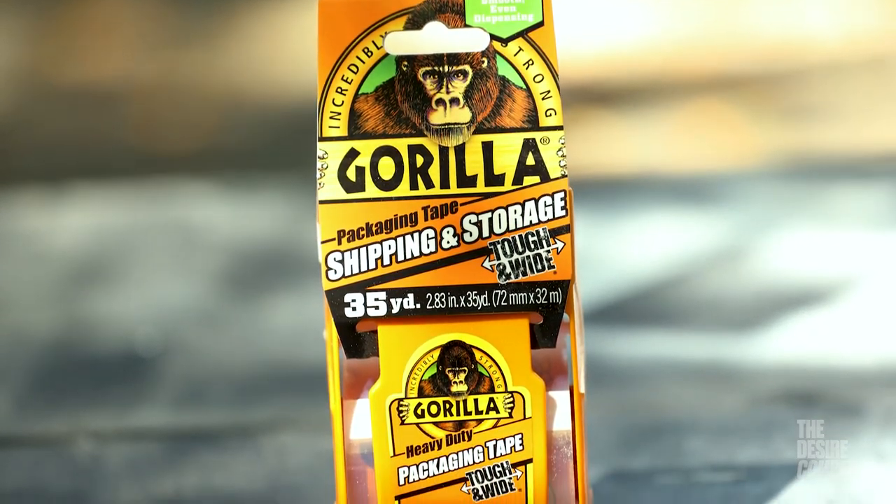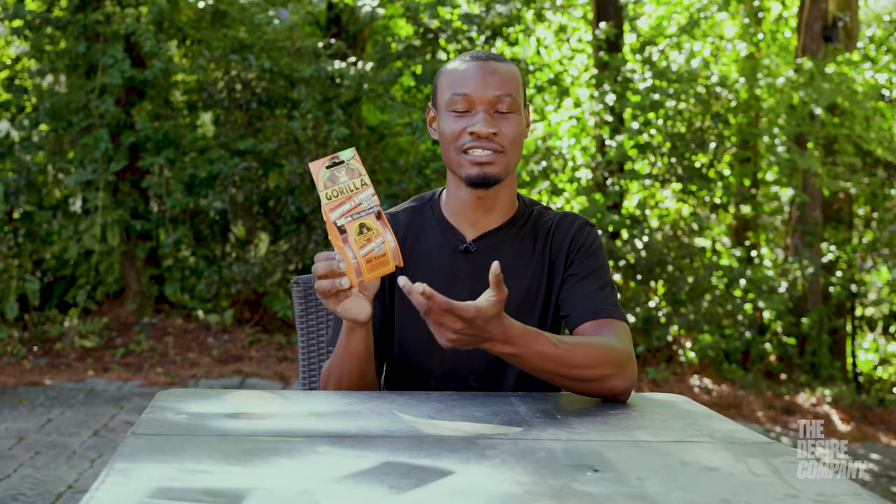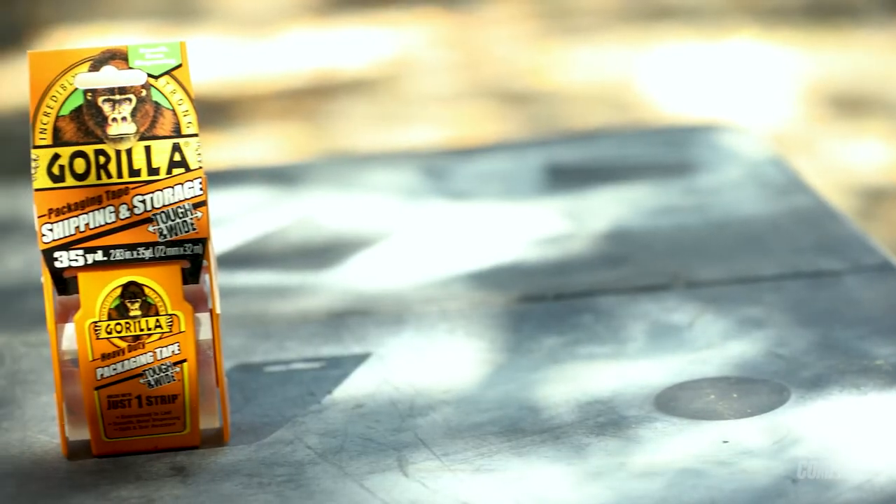What I like about this tape is the serrated blade at the end. Some brands don't come with the blade and you have to use scissors, or you find yourself wrapping a Christmas present and using your teeth to bite it off. I've been using this tape for about three months now.